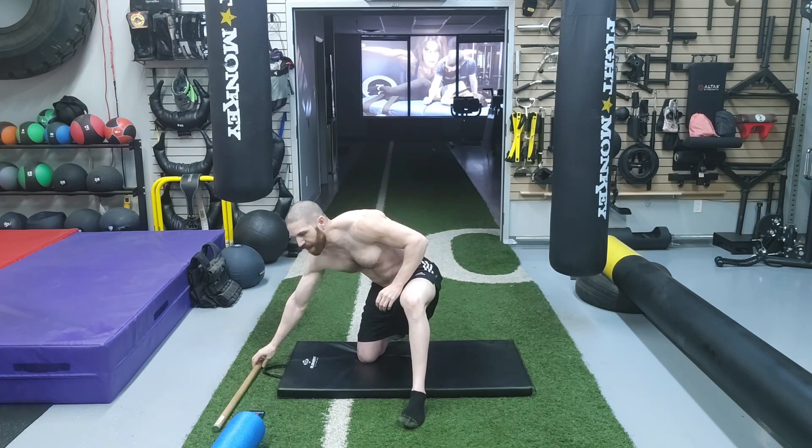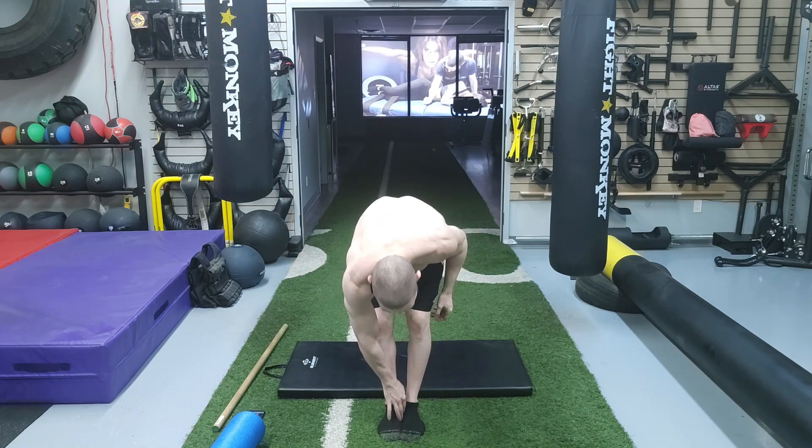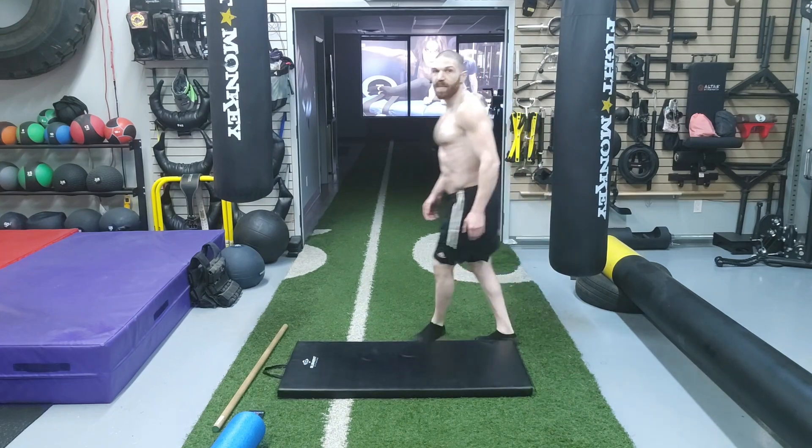Now we're going to move up to the knees and we do not need the dowel rod for this one. We're going to place our medial malleolus — the bone right in front of our ankles — together, and we are just going to drive the knees as far forward as possible while maintaining an upright posture. We're going to do that for 20 repetitions — 1 through 20.